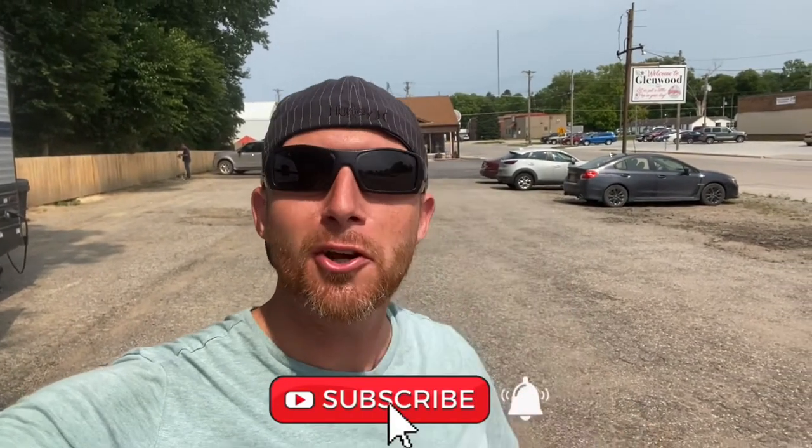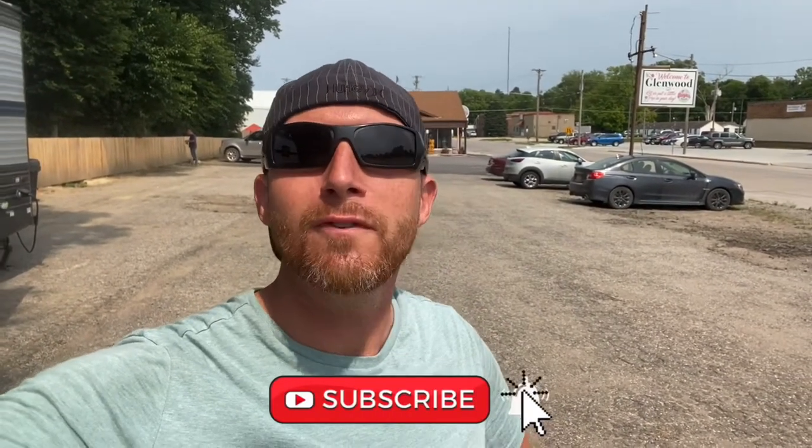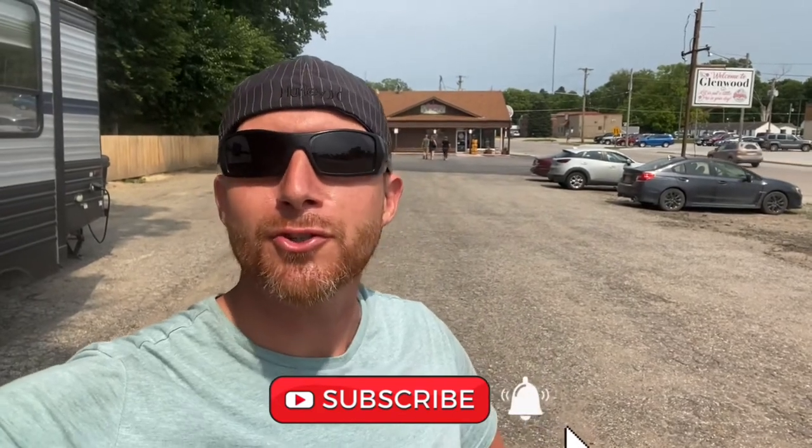How you doing everybody? Matt here with American Campfire Creations and I'm at another Harvest Host today in Glenwood, Iowa at a place called The Sugar Makery. Feel free to subscribe to the channel and turn on notifications so you can keep track of the new videos coming out about our adventures across the country.